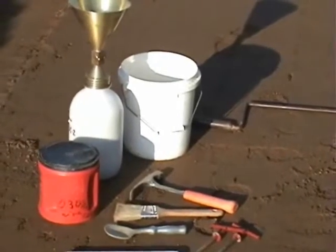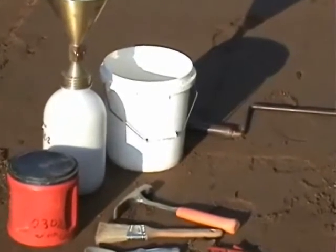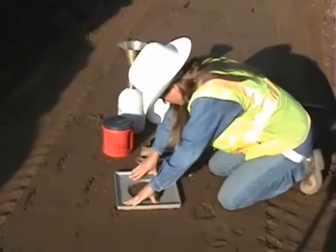The sand cone test procedure is to dig a test hole, place the sand cone over the hole, and fill the hole with sand.